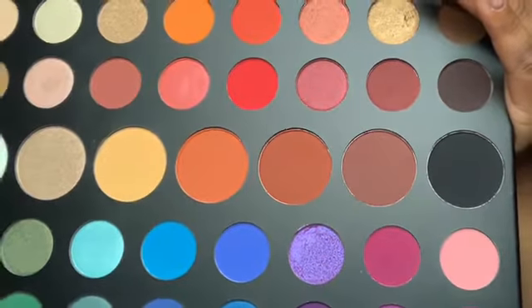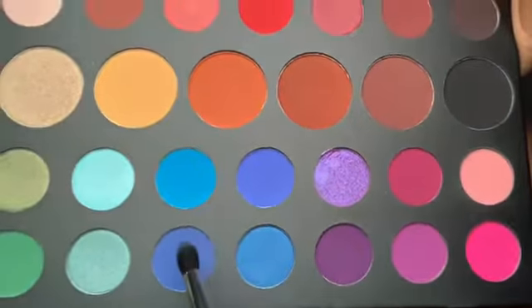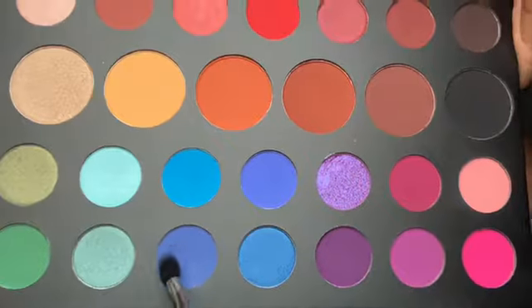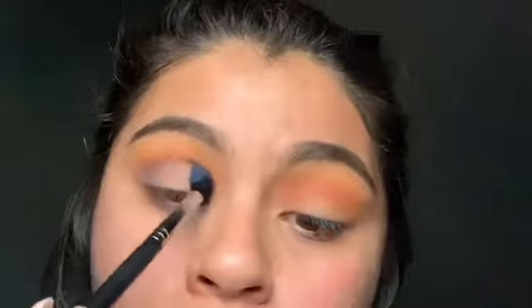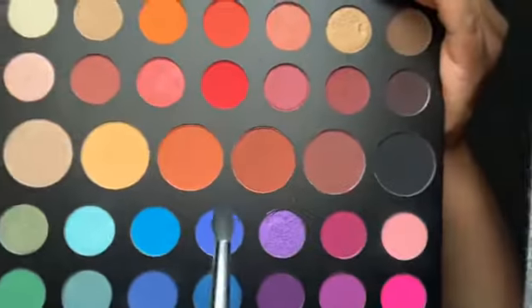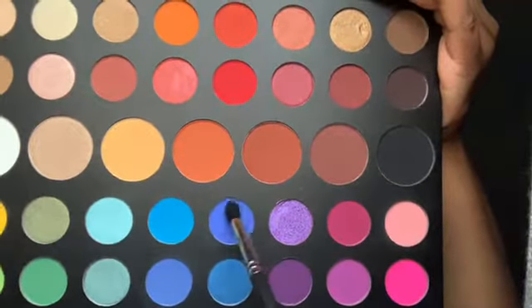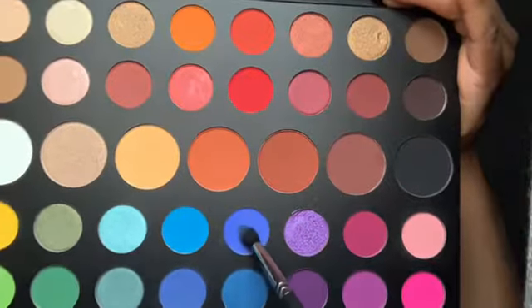Now I'm going to use this brush from Morphe called M330, and I'm going to go into this shade called Cola. This is basically like a halo eye, so I'm going to go into my inner corner and back and forth, then go on to my crease area. I also want to try what this shade called 'Brother' will look like, so I'm just going to add a little bit and blend it in.